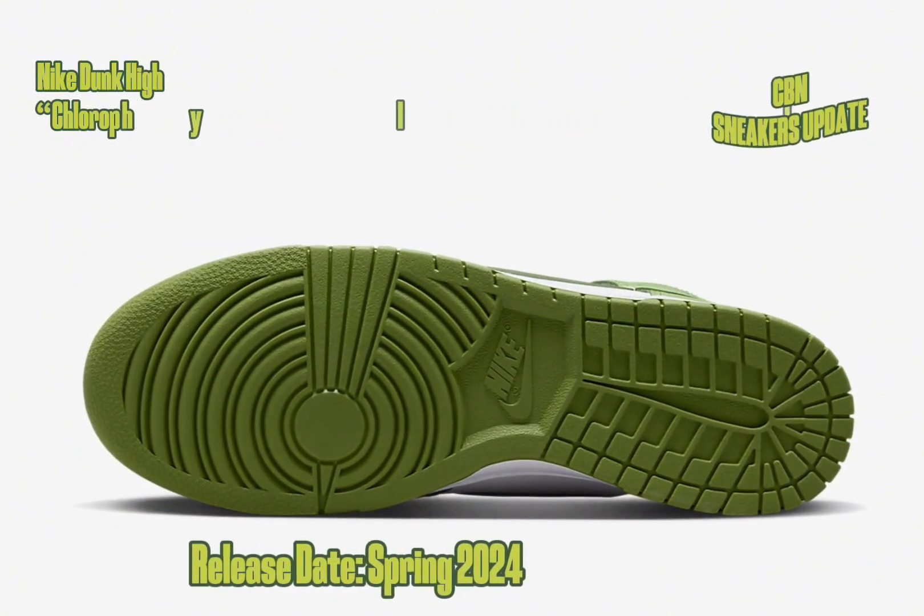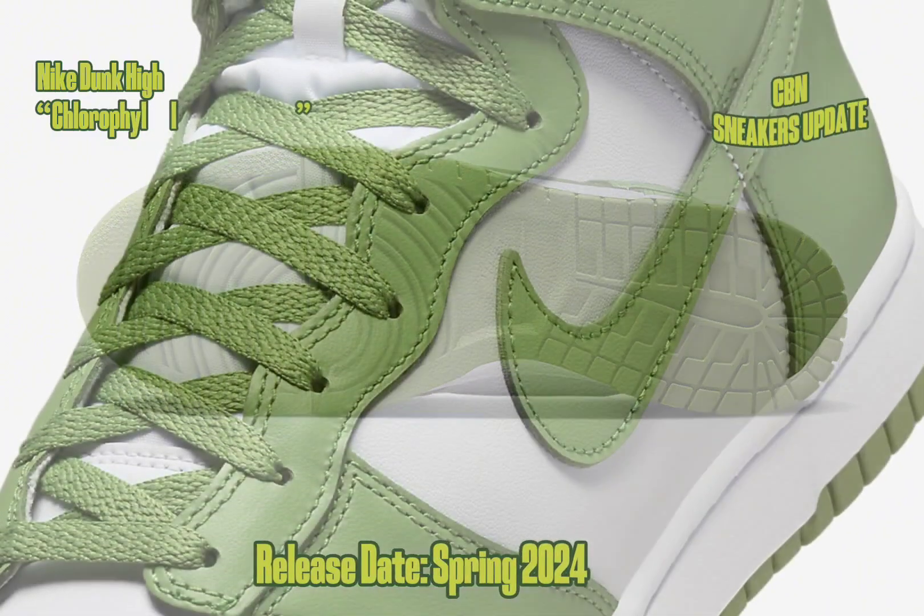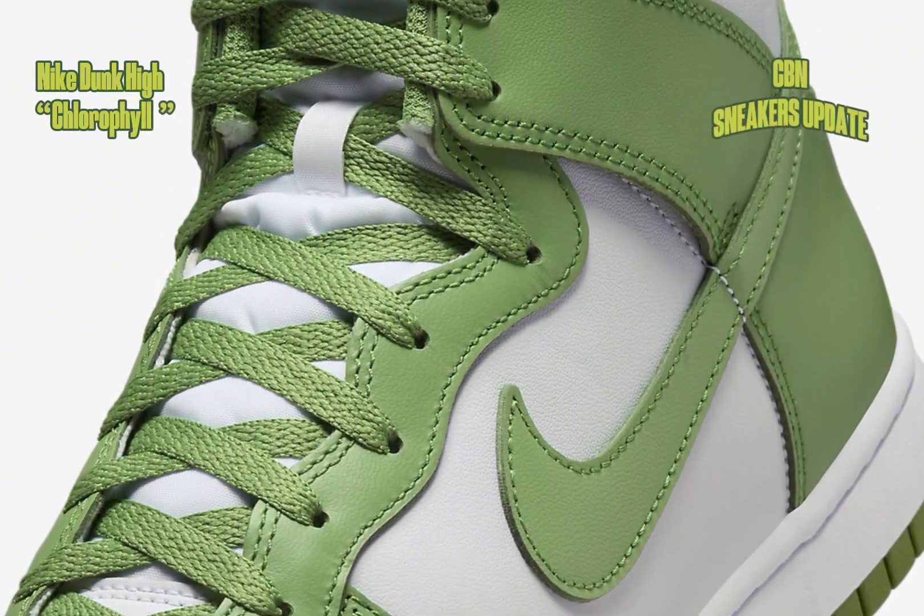The Nike Dunk High Chlorophyll will be released in spring 2024 via Nike.com and select retailers for $130.